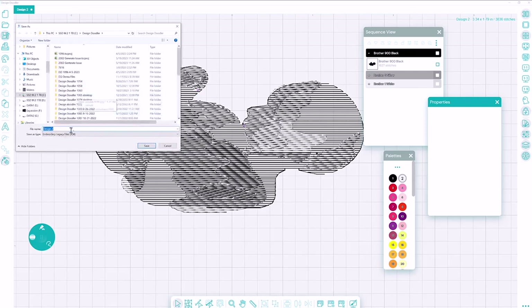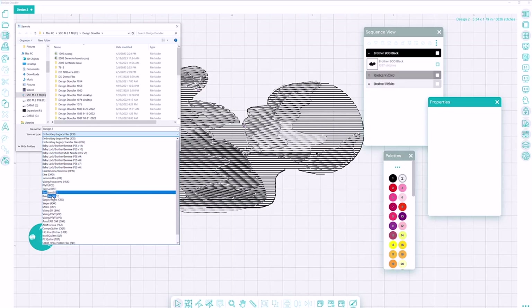I'm going to press the save button. I'll save it as a JDX file and also save as a machine file as well, since I'm on a PC.